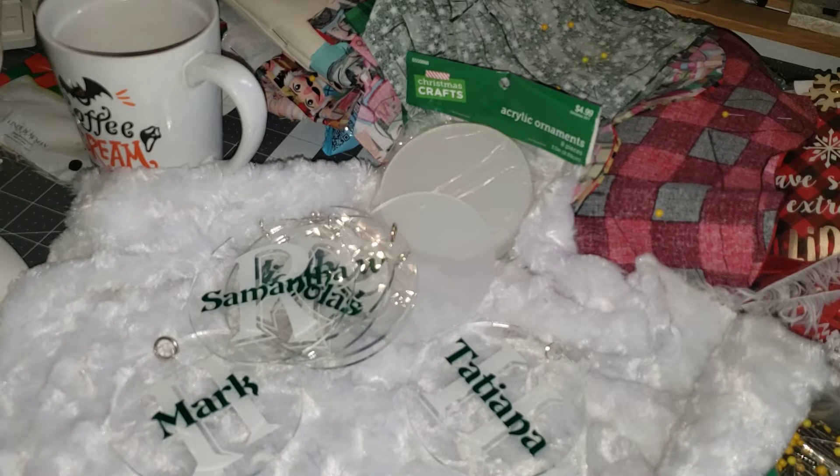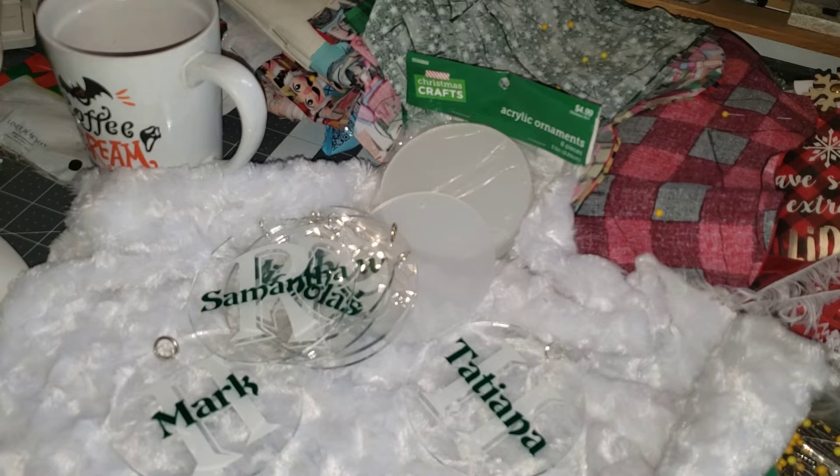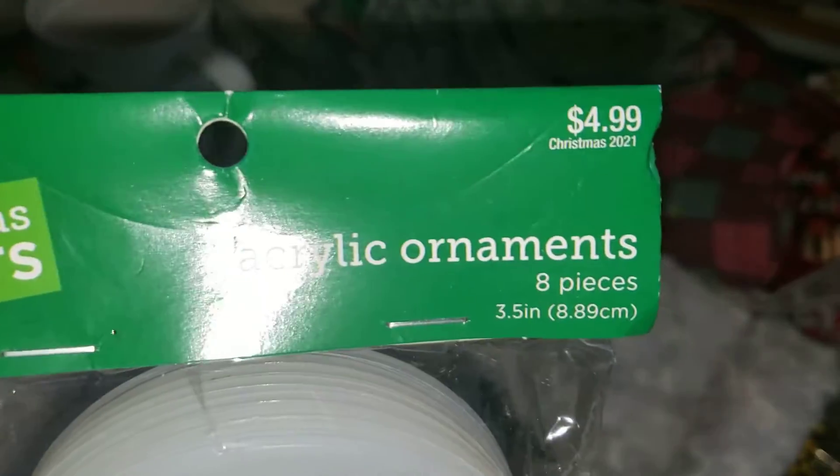Hi, welcome to Petty's Crafts Creations. Thanks for joining me and taking time out of your day to hang out with me, support my channel, and just be there for me. Today I am showing you the project share of the acrylic ornaments that I picked up at Hobby Lobby.